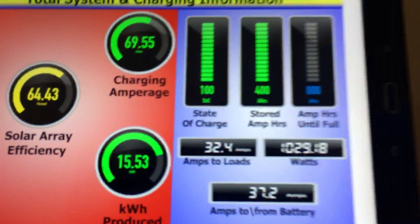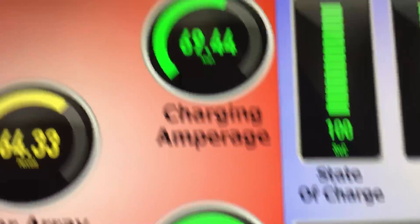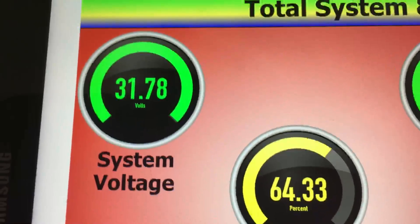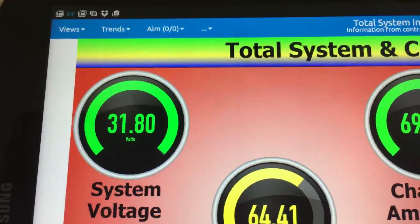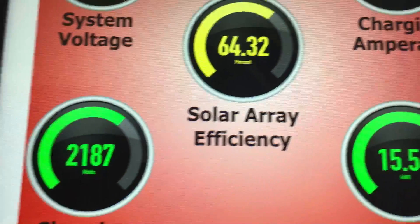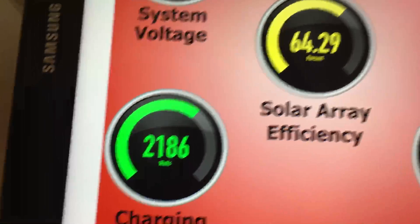Just to give you some statistics: it's 3:17 in the afternoon and my battery bank is full — 100% state of charge. There's still 69 amps coming in from the array, and my battery voltage is 31.78 volts. The high point is 32 volts, and my array is operating at 64% efficiency because the charging power coming in is just over 2 kilowatts.